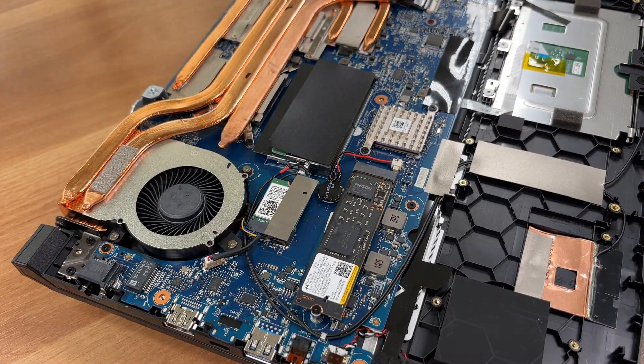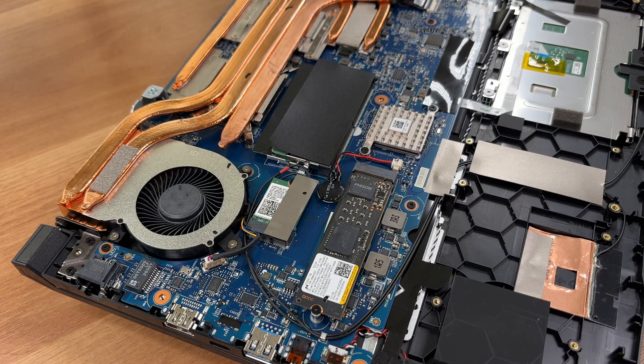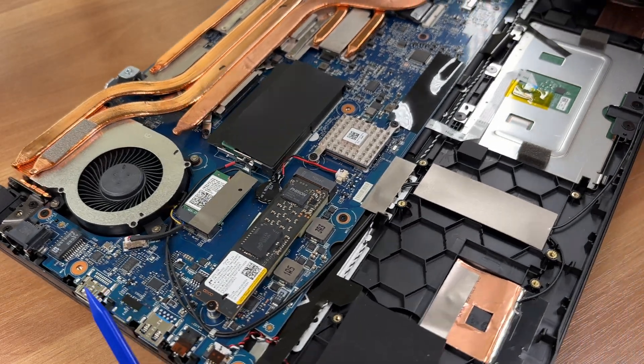Here is the Wi-Fi plus Bluetooth card — Wi-Fi 6E with Bluetooth 5.3 — and the antenna plugs have extra retention.